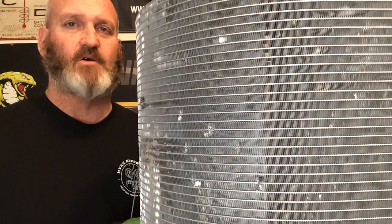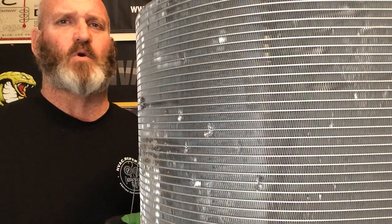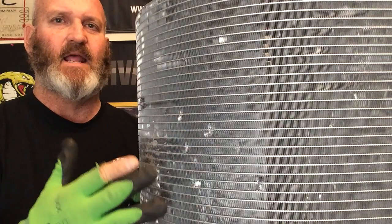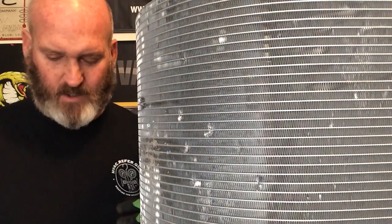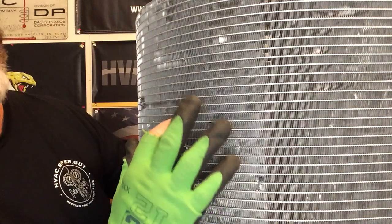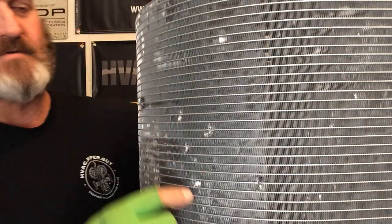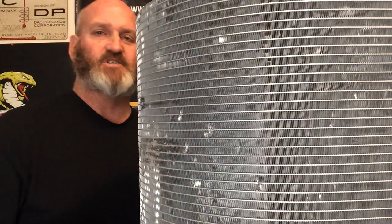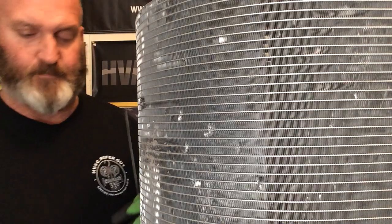This micro channel coil can be repaired and made almost like new while a warranty coil ships in. Or maybe a technician is putting panels back together, slips with the screw gun, and it goes into the coil — suddenly there's a leak. Well, it's fixable, and I'm going to show you how today. Right here I've got some dings, some spots where a screwdriver or screw went through, and some big punctures — possibly from shipping.